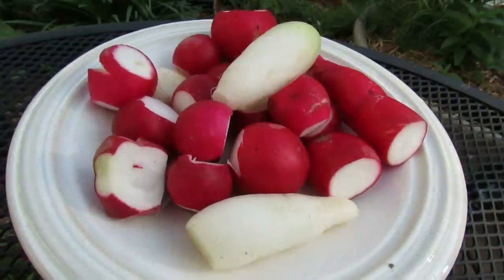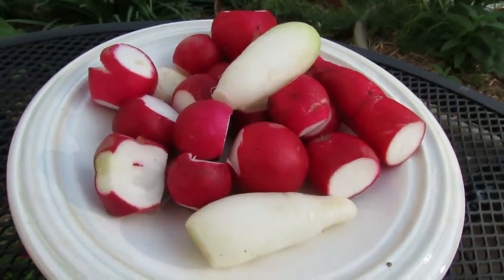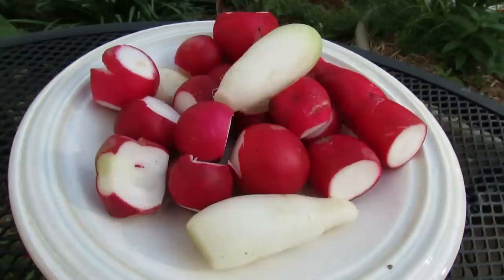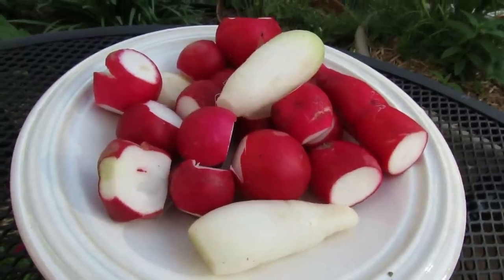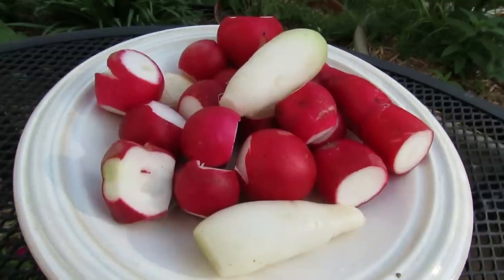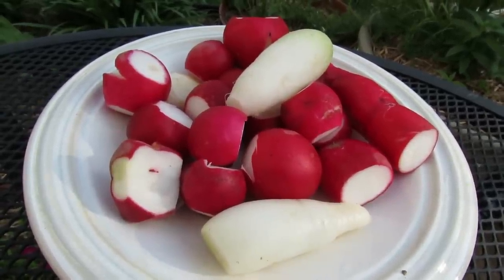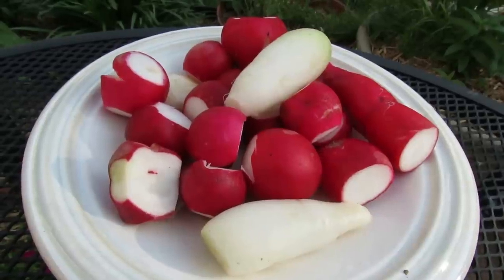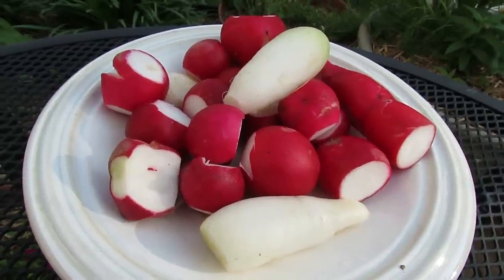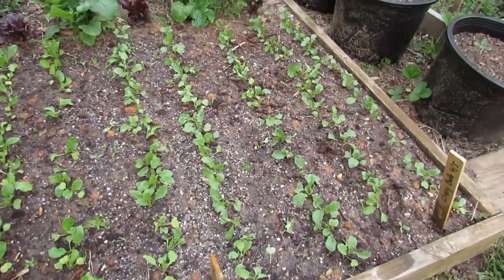Not bad for the first wave of harvesting — they could be a little bit bigger. What I'm going to do next time is increase the spacing by one half compared to what I showed you at the beginning of this video. I always tend to want to plant things more closely together, but it's my belief that radishes really do like the space. The changes really did help improve the output of my radish harvest and I've thinned the radishes out, so we'll see how they look in a week or two.